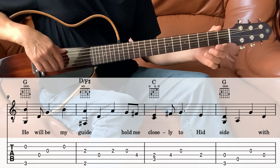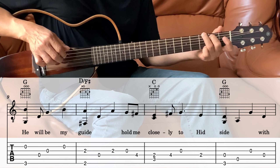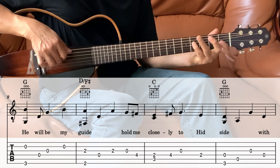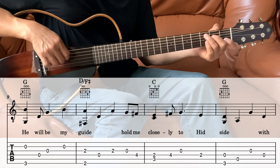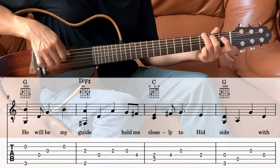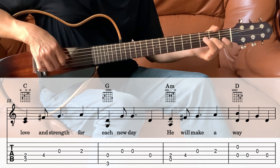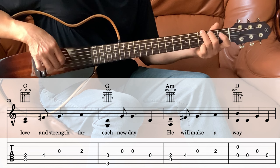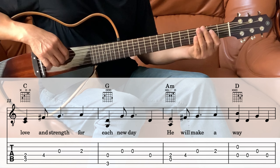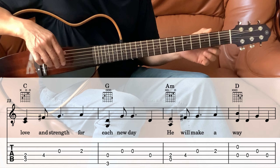Next measure, we're going to repeat what we just played at the beginning. So it's a G — that's the same — and then the D over F sharp. Next is the C, and the G. Next measure is a C, and then next is a G. And then A minor, which is the same also. So up to there, we just repeated the whole first line.